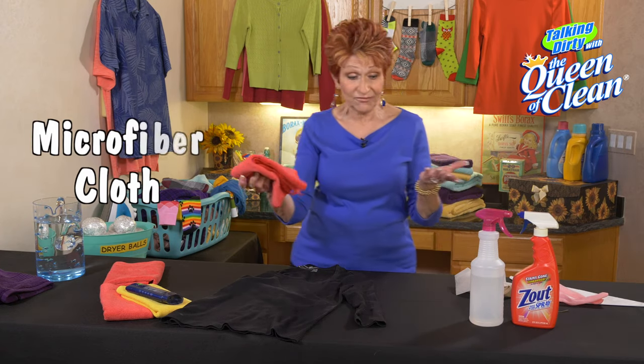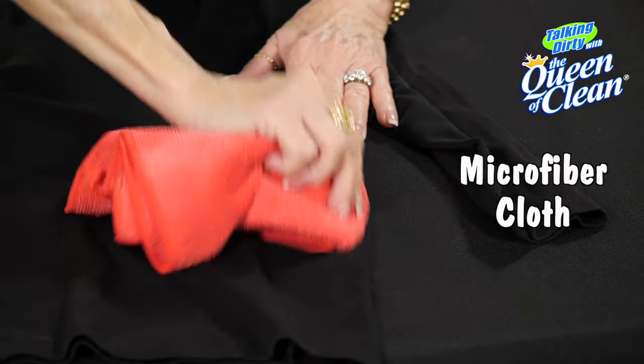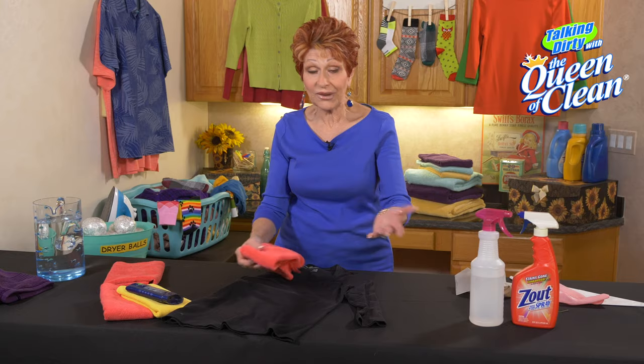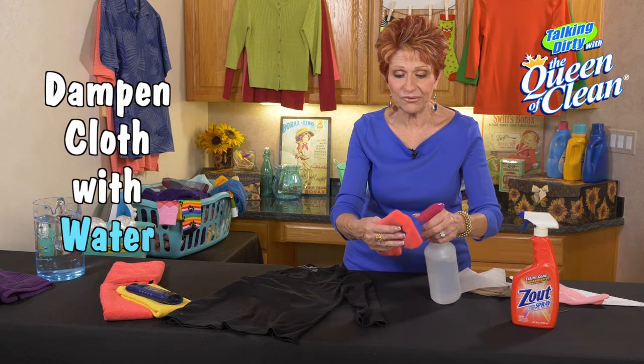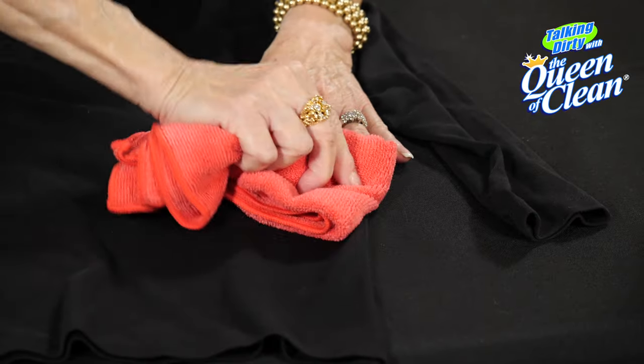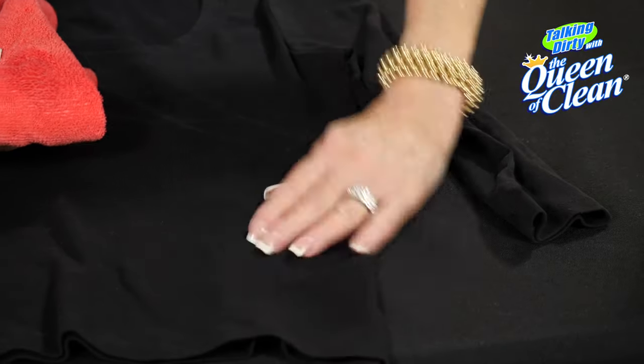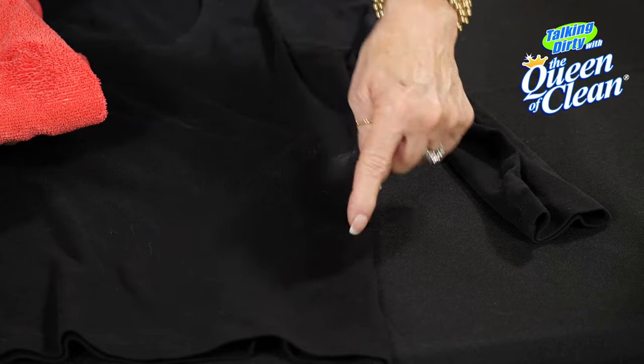Now you can use a microfiber cloth — rub it down with that. Still don't have it out? Put a little water on that microfiber cloth, just like that, and do the same thing again, only with the damp microfiber cloth. This is where I didn't touch it — this is where I did.